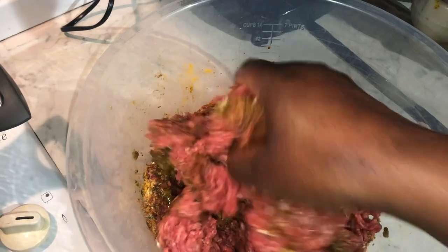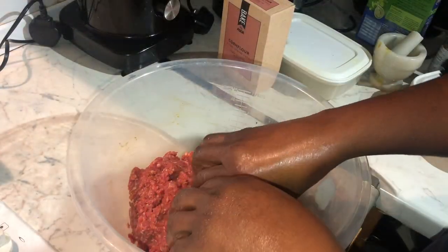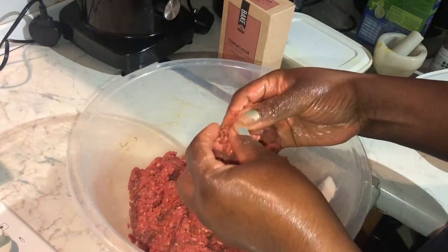The marinade is now mixed into the meat. Time to start making our medium-sized meatballs.